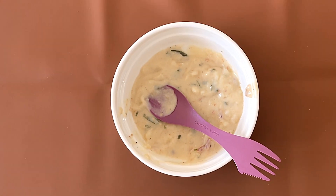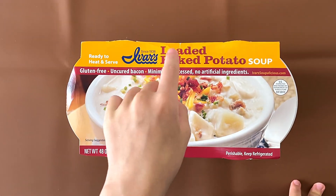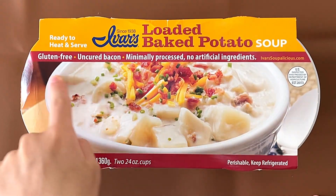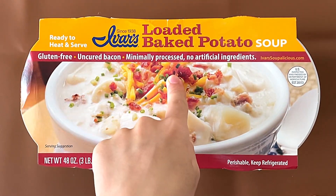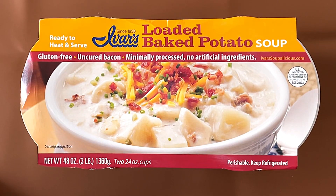I'm bringing this to lunch. Hello Ten Reviewer friends! Today I'll be reviewing Ivar's Loaded Baked Potato Soup — gluten-free, uncured bacon, minimally processed, no artificial ingredients, ready to heat and serve. We reviewed a different Ivar's product before.